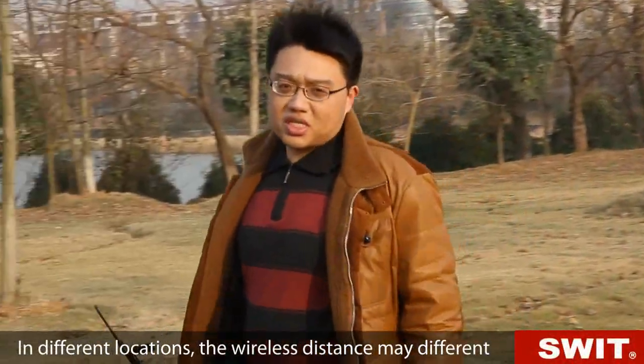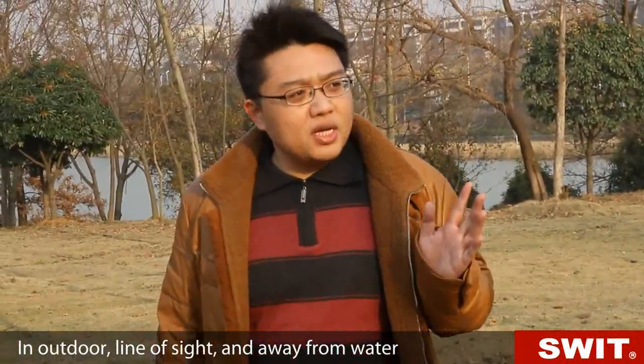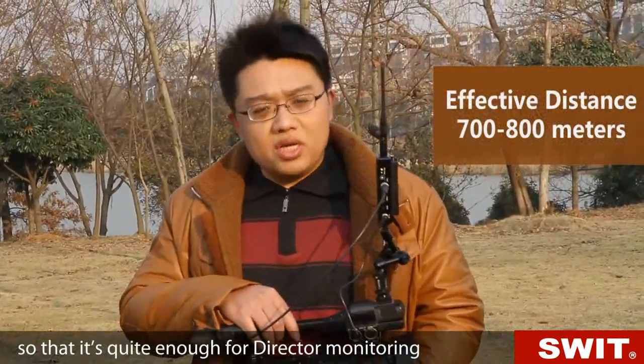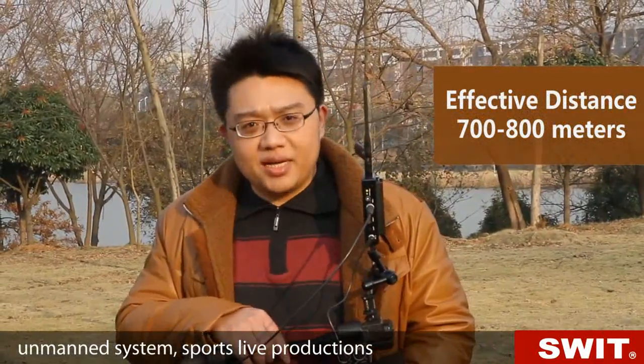In different locations, the wireless distance may be different. Outdoors, in line of sight and away from water, we tested the longest wireless distance at up to 800 meters — quite enough for direct monitoring, unmanned systems, and sports live productions.